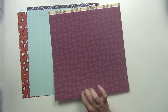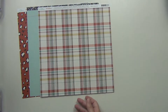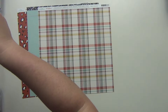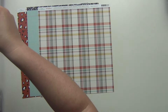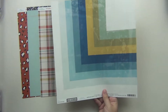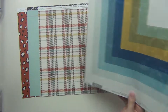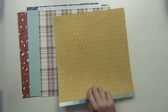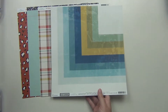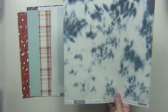This Amy Tangerine one is a nice plaid, and then the other side is a kind of maroon floral type thing. Now we're moving into Heidi Swap — Old School. Heidi Swap also designs for American Crafts. I love this one — I love the blues and the yellows and the greens — and then the B side is yellow with lightning bolts on it, which is really cute.